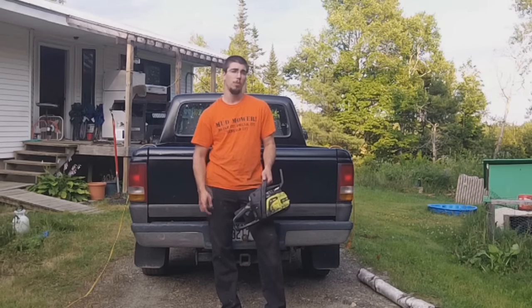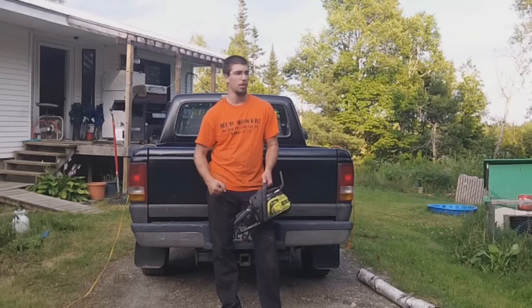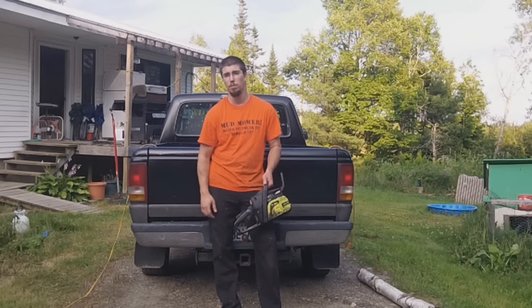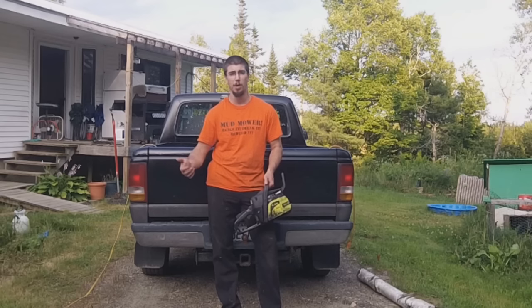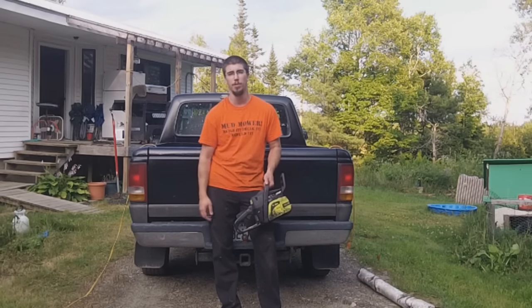Hi guys, I'm Redneck Computer Geek and welcome to my channel. Most of the time this channel covers things like lawn tractor modification, mud mowers, and a gas-powered power wheel along with a few other things. Every once in a while I like to talk about the tools that I use around the house.